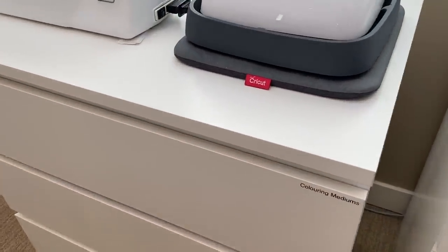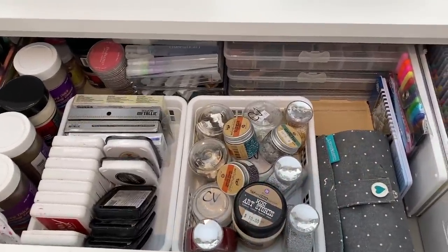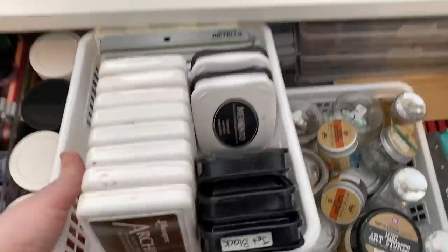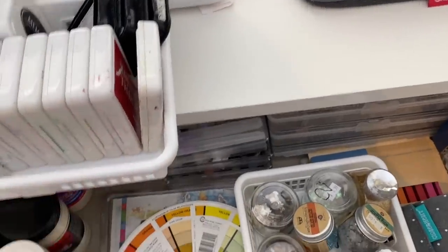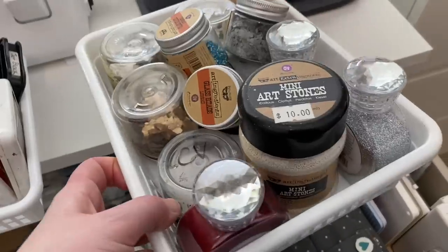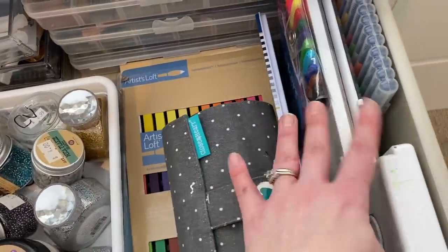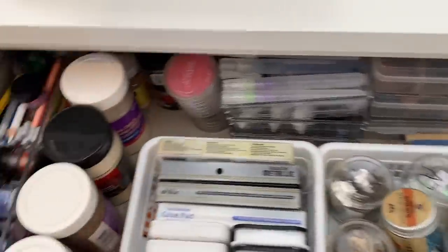Underneath here I have a drawer full of most of my coloring mediums. These drawers are quite deep so for smaller things I've used little baskets and containers from the dollar store. I have archival inks, stays-on inks, a color wheel, my jelly plate, mixed media type stuff, glitters, flakes, texture items, pastel sticks, ink tents, pencils, watercolor sets, and some markers. Basically any of my coloring stuff is in here.